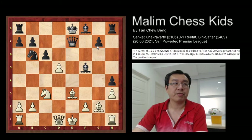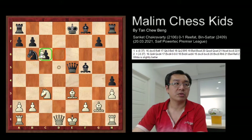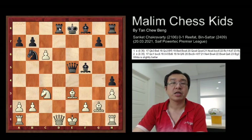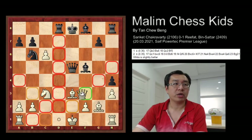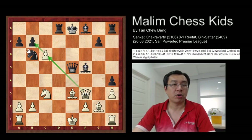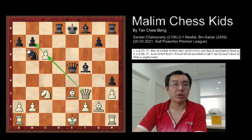So after d5, black plays queen to e5. And at this position, d takes c6 was played. And after this, the rook continues to play d8 and attacks the white queen. Then queen goes to f3, trying to protect the pawn, and also the pawn can capture the b7 pawn.